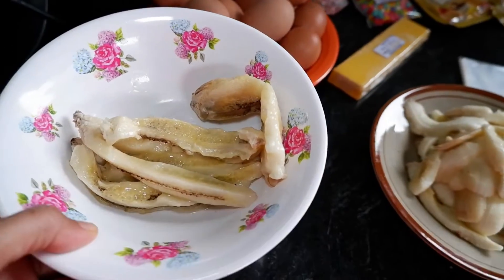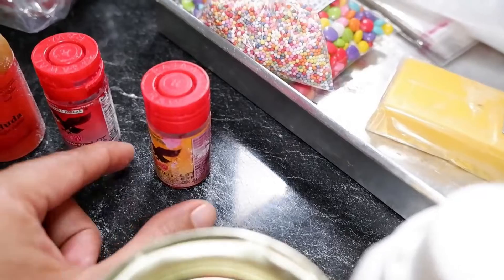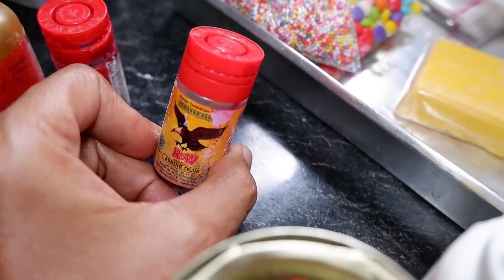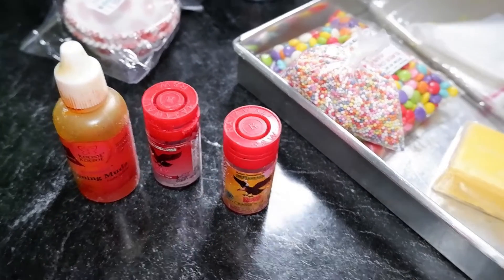Karena ada hitam-hitamnya. Warnanya saya pakai kuning muda, kuning telur yang tua. Sama yang warna merah. Ini kalau misalnya mau saya pakai, saya pakai. Kalau misalnya nggak dipakai, saya juga nggak pakai.